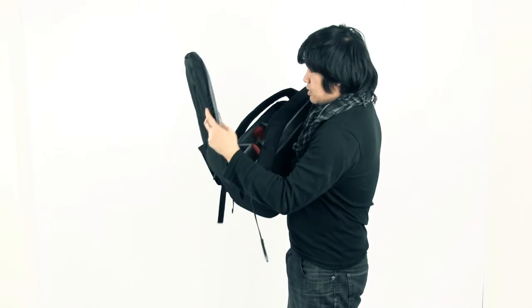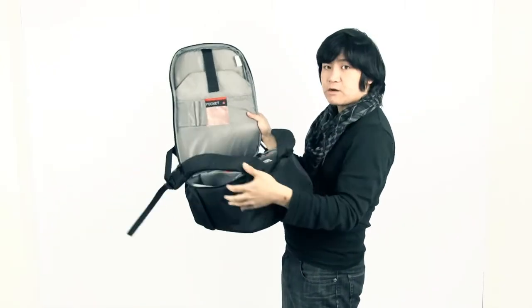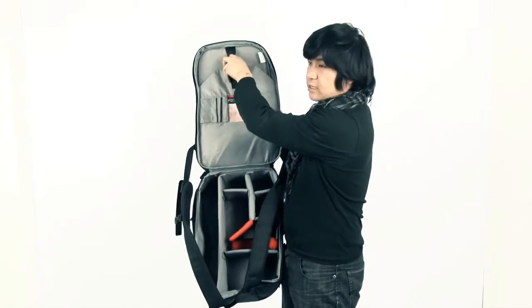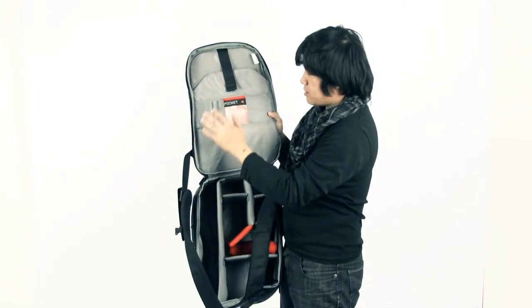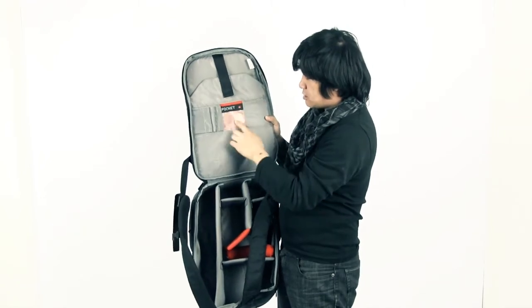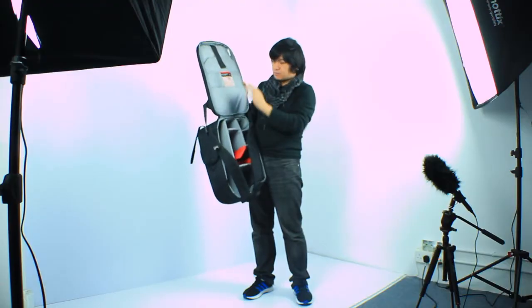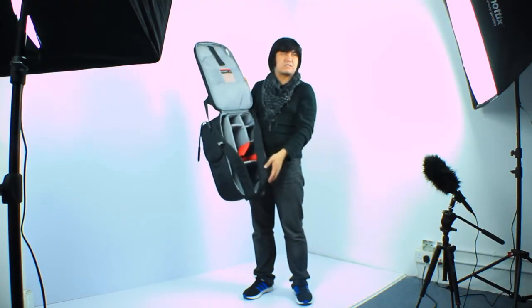On the other side, here you have pockets. I can put my laptop here, and then there are some pockets to put SD cards. I mainly put SD cards here so I can see them easily, along with business cards and all kinds of stuff.